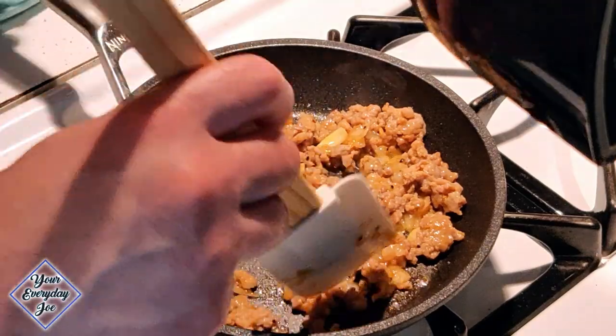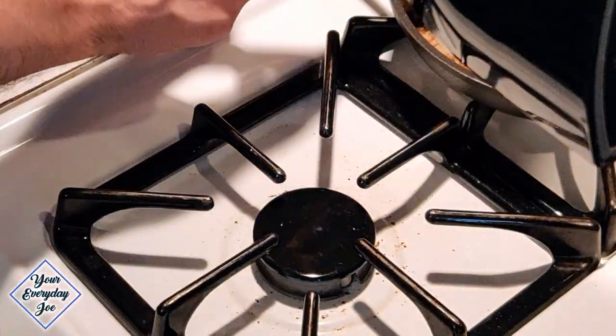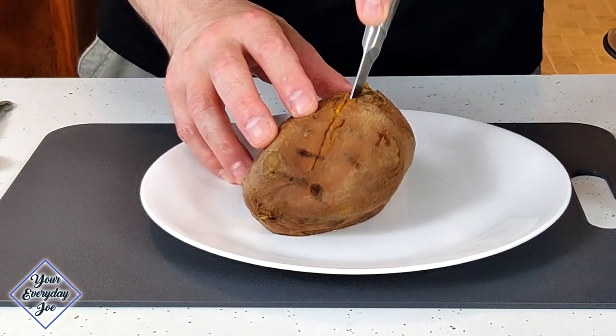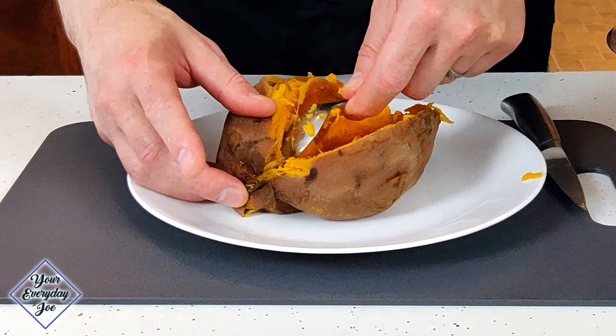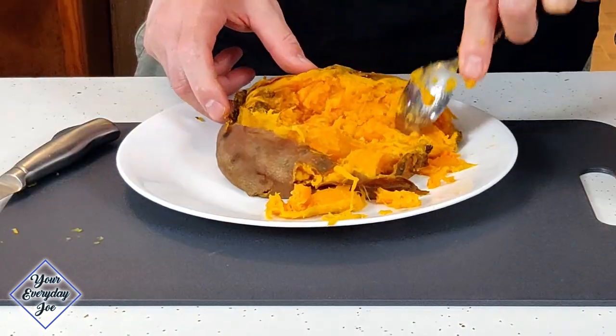When the sausage is done cooking, set it aside and let it cool while we prepare the sweet potato. Cut the sweet potato in the middle and split it. We're going to remove as much of the potato meat as we can into a bowl, scraping it out using a spoon. It's not going to be pretty, but it's going to be delicious, trust me.